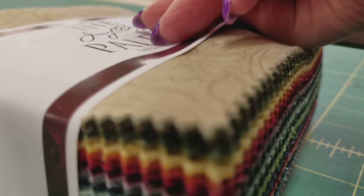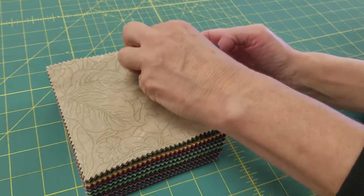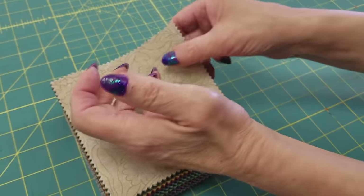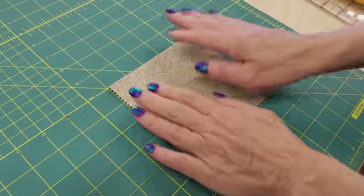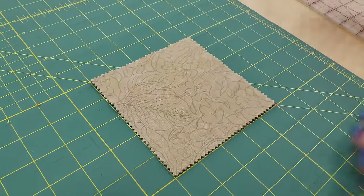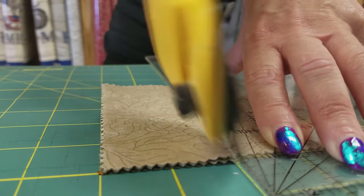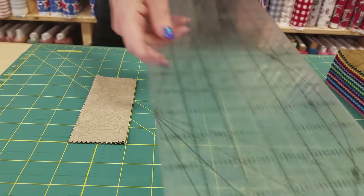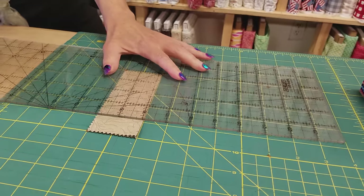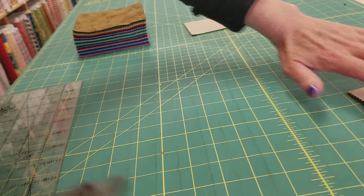I'm going to open up this set and take the first four pieces off, keeping them stacked because they'll go into one block and I can cut them all at the same time. I'm comfortable cutting four layers, so I'm going to put this along the lines of my cutting board and cut a piece that's two by four inches. We'll set that piece aside, then cut one inch off the top — that's scrap. Those are the pieces we need for our first block.